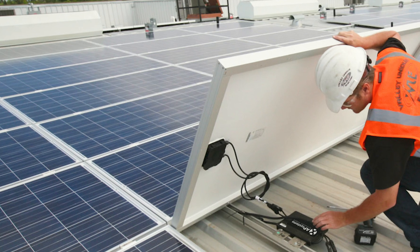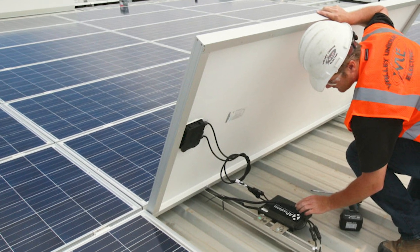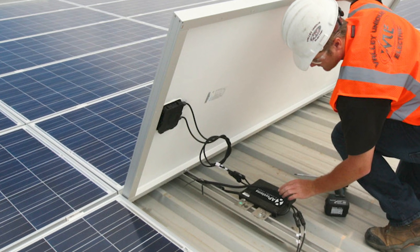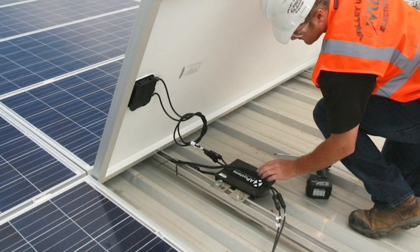In a microinverter system, a small inverter is connected to each module of an array. DC power is converted to AC power at the module level, then routed into the home for use. If one solar panel is compromised, the entire array's power production will not be impacted.